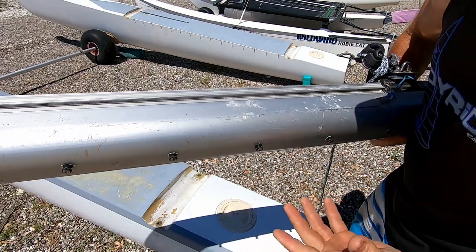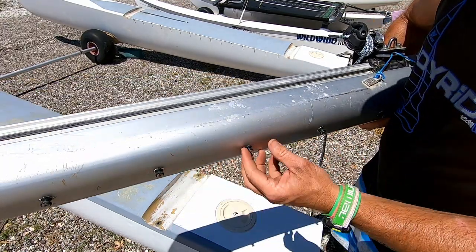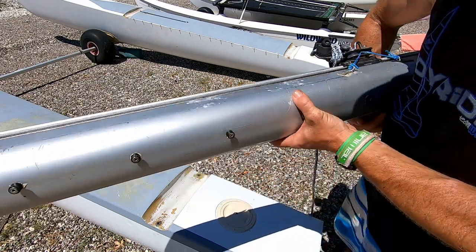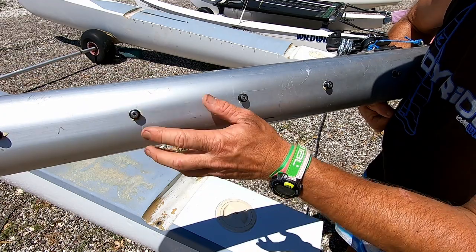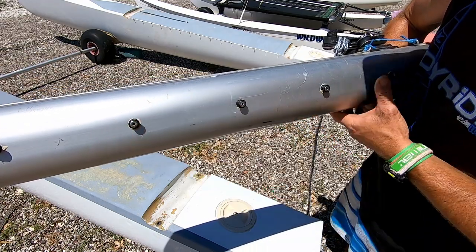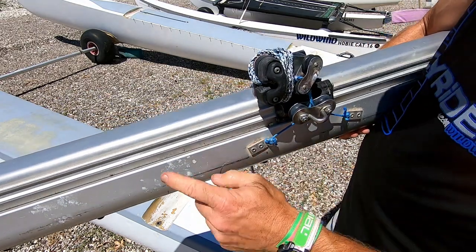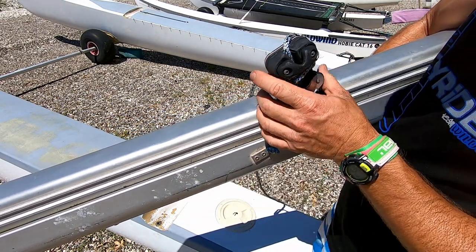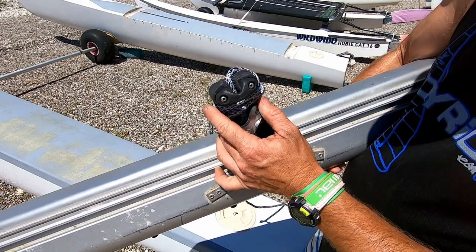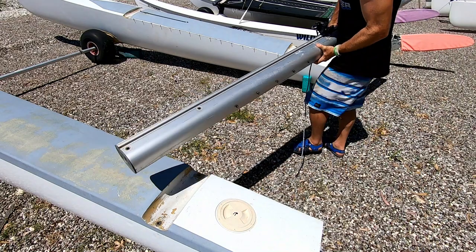It's quite important to make sure the beam is the right way round. If you've got trampoline lacing posts like these, they'll be on the back. If they're hooks, those hooks would be on the front. But the best way of knowing which way round to do it is the track for the traveller — that is more towards the front, and the cleat for the traveller is also at the front.